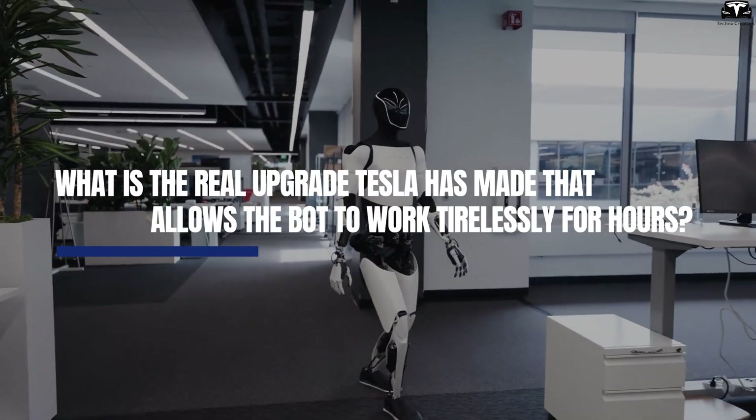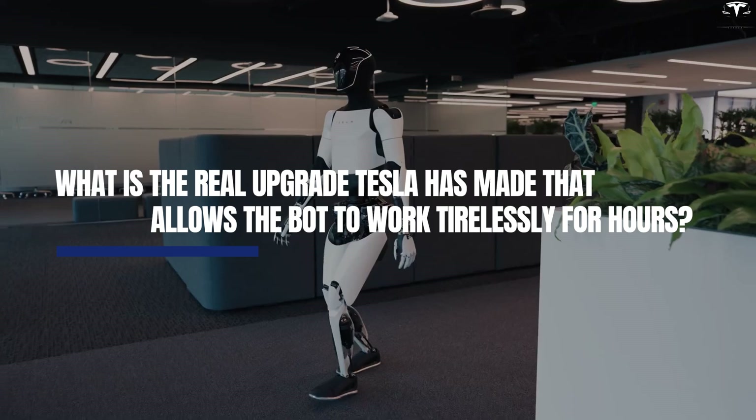What is the real upgrade Tesla has made that allows the bot to work tirelessly for hours?